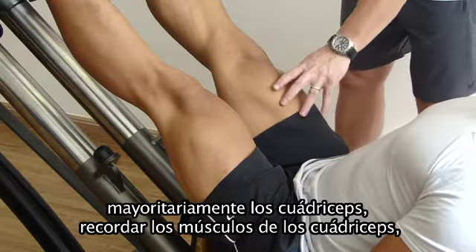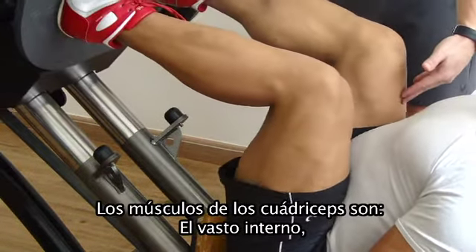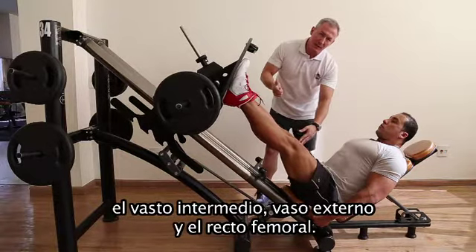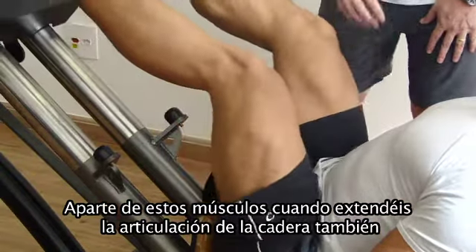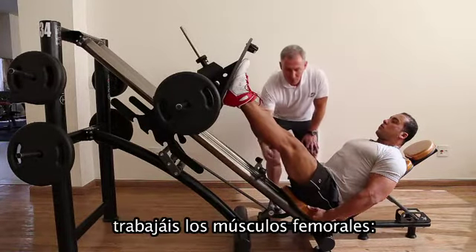Remembering that all the muscles from the quads perform the movement: the rectus femoris, vastus medialis, vastus lateralis, and vastus intermedius.